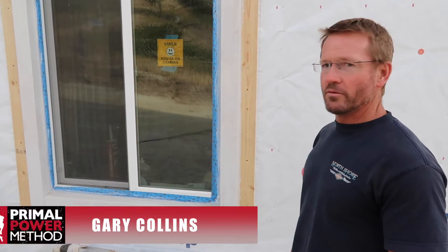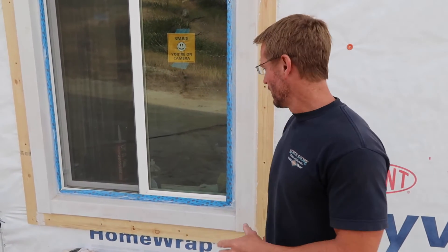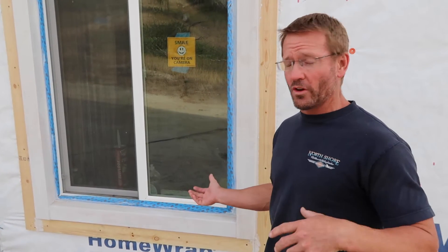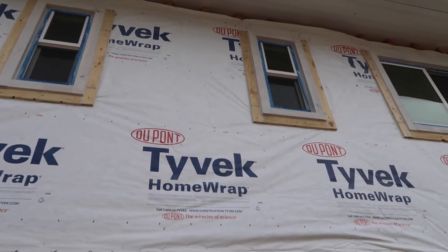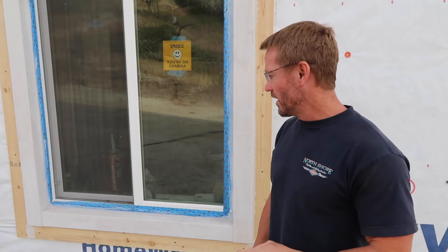Hey everyone, I talked in previous videos about my windows and how my contractor had actually recessed them, causing a whole host of problems. The only options I had were to pull all the windows and doors out again, re-subframe them, buck them all out, and redo everything. That was going to be really tricky — we'd probably break windows getting them out, some are 20 feet up in the air, they're big and awkward — so I didn't want to do that.